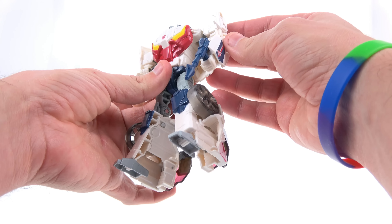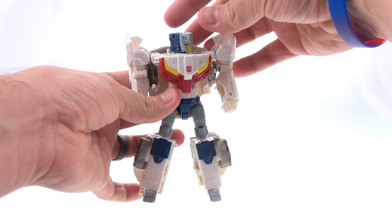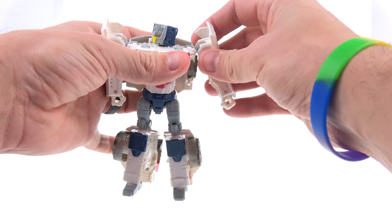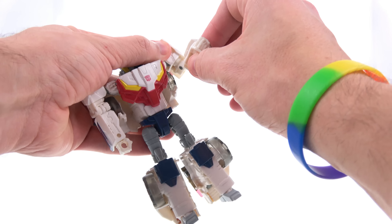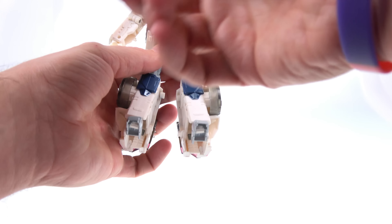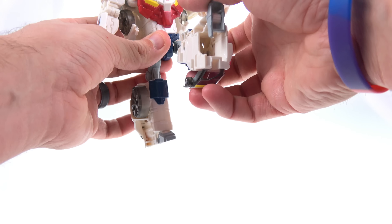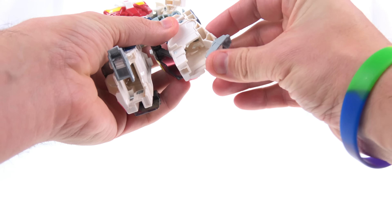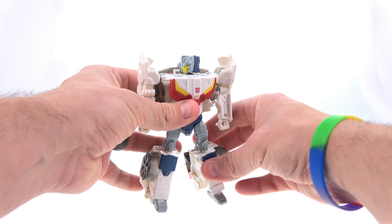I do like the mold — I still think it's very solid. For articulation: the head is on a ball joint from the Titan Master, giving a decent range of motion. The shoulders are on hinges that move in and out, and the main shoulder section is a ball joint. You have a swivel at the upper bicep, an elbow hinge, and a wrist hinge mostly due to transformation. He rotates at the waist, also part of transformation. Ball joints at the hips give a nice range of motion, he rotates at the upper thigh, bends at the knee, and the toes can flex slightly.